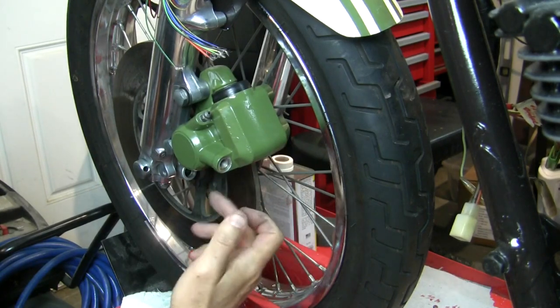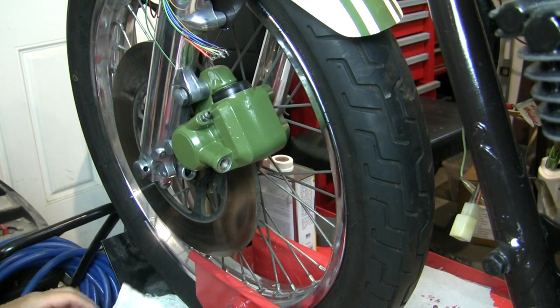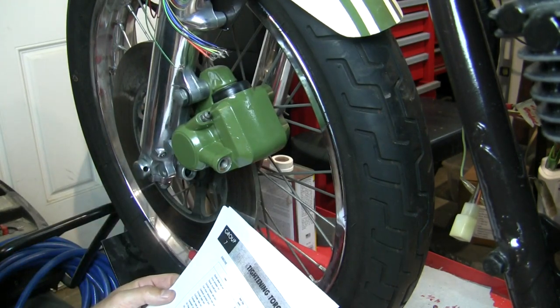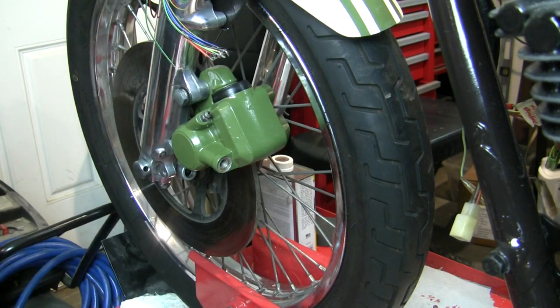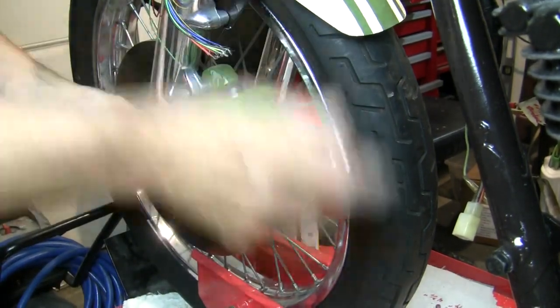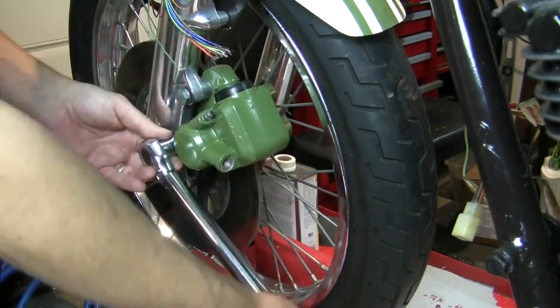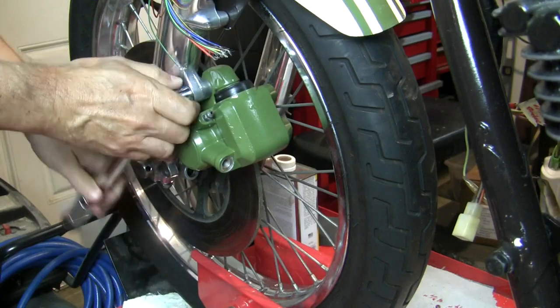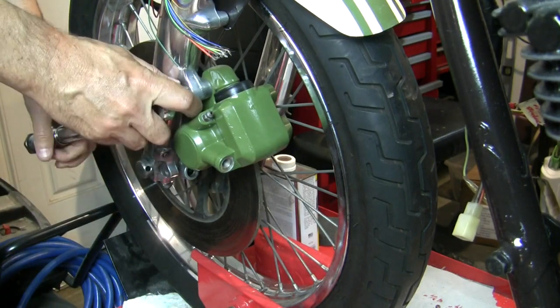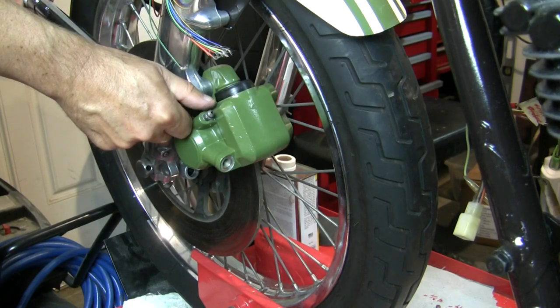When you put this on, there should be some looseness between the disc and your brand new pads. Torque on these two bolts - front brake caliper mounting bolt - is a 10 millimeter bolt diameter, 2.5 to 4 kilogram meters, which is 18 to 29 pound feet. I went with 25 pound feet.